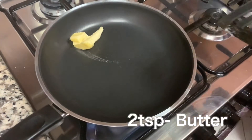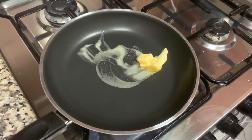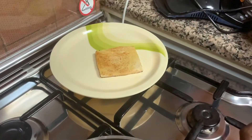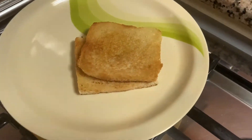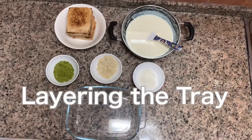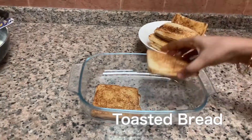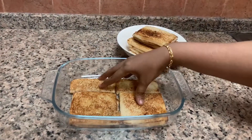Now let us toast the bread. Keep a pan, add two teaspoons of butter, and toast all the bread until crispy, then keep aside. Now let us start layering the tray — place in all the bread one by one as shown here.